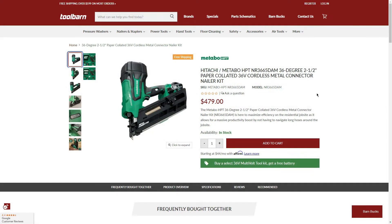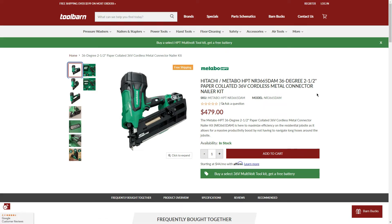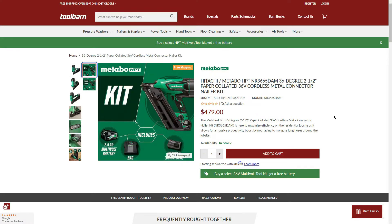Starting off, we have the 36V cordless metal connector nailer kit at $479. If we purchase this kit, we get that $199 starter kit for free. The kit already comes with a bag, charger, the tool, and a 2.5Ah MultiVolt battery — which is 5Ah with 18V tools. So we're pretty much getting two batteries, a 2.5 and a 4.0, for $479.